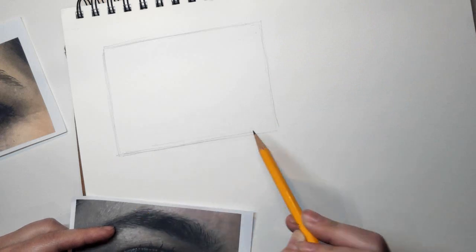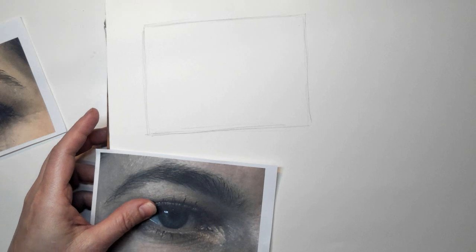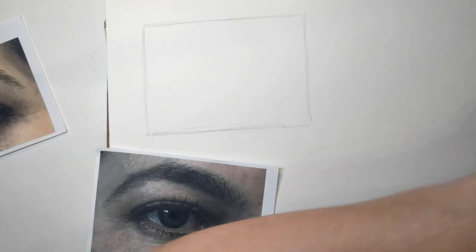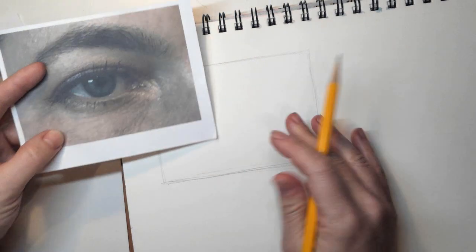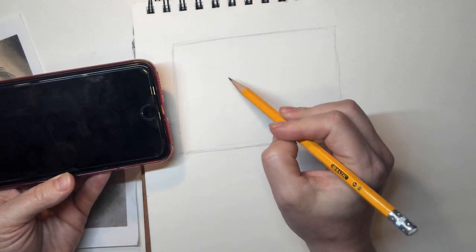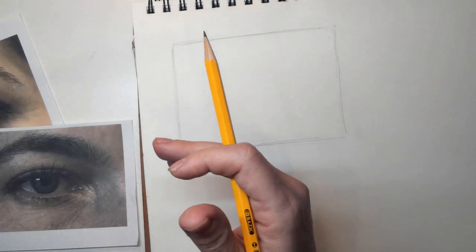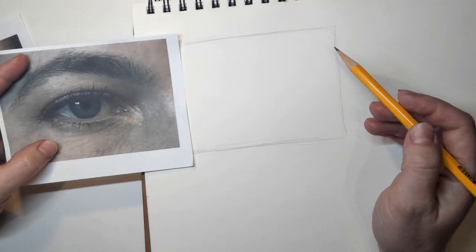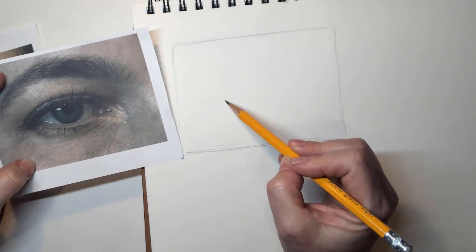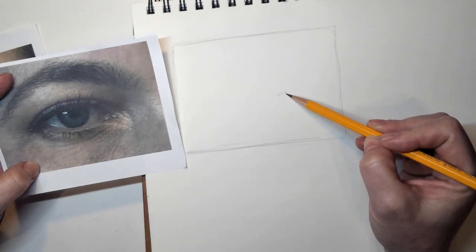You do not have to do the border — you could just start drawing right away. I'm going to do this over here on the side. I'm just going to keep my photo close. If you're using your phone, keep your phone close by so you can have your reference and your drawing near each other. If they're far away, you're going to lose information going back and forth between the two.